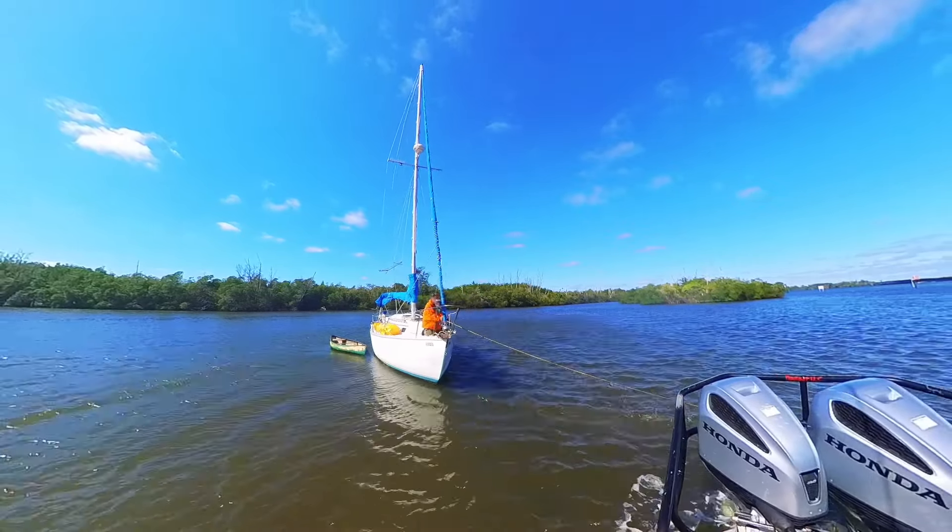Put this on this cleat there. You can just go over the top, you don't have to go through it. All right, now put this on the other, on the port cleat. On the cleat? Yeah. Good job.